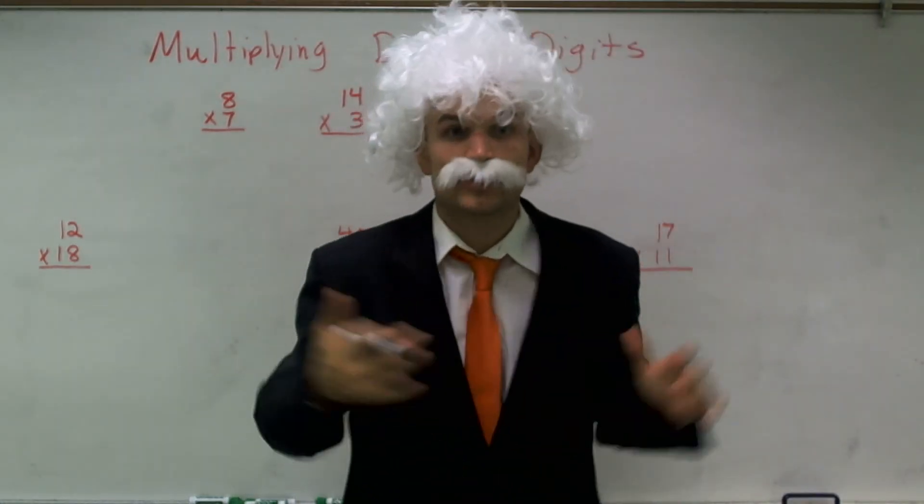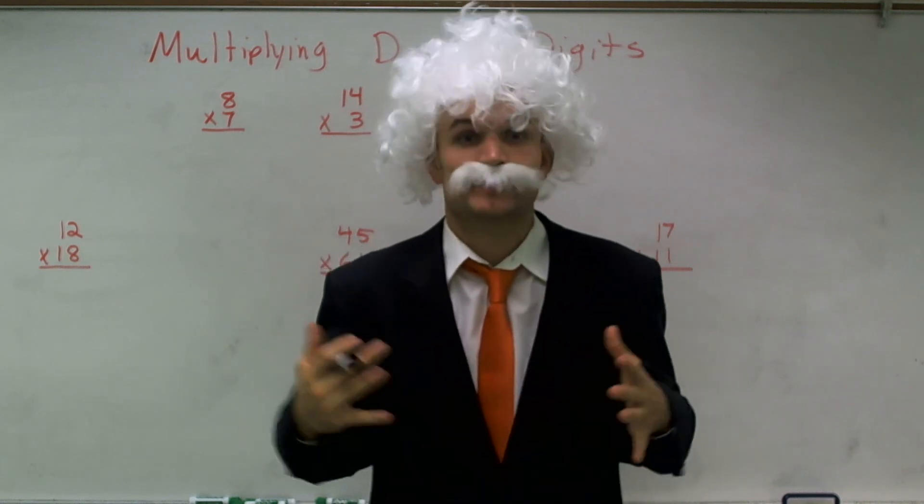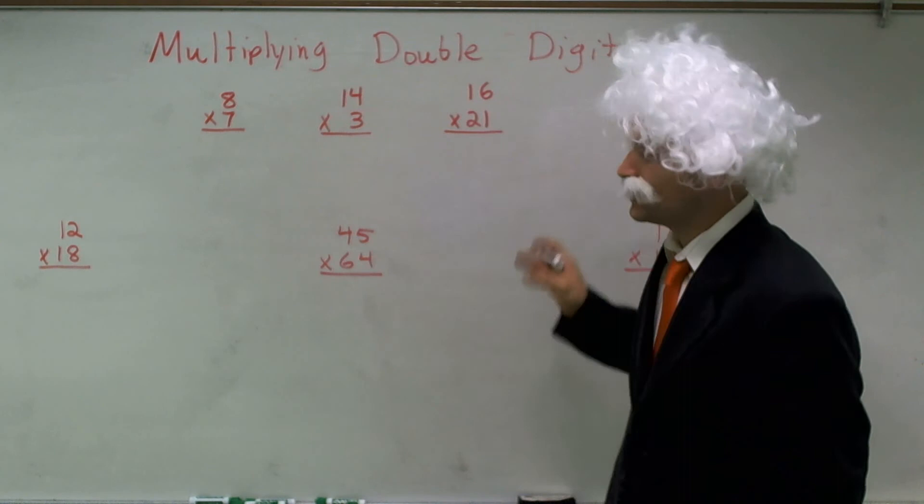Welcome. What I need to do is I need to quickly show you how to multiply double digits, and then I've got to get out of here before they kick me out. So, multiplying double digits.